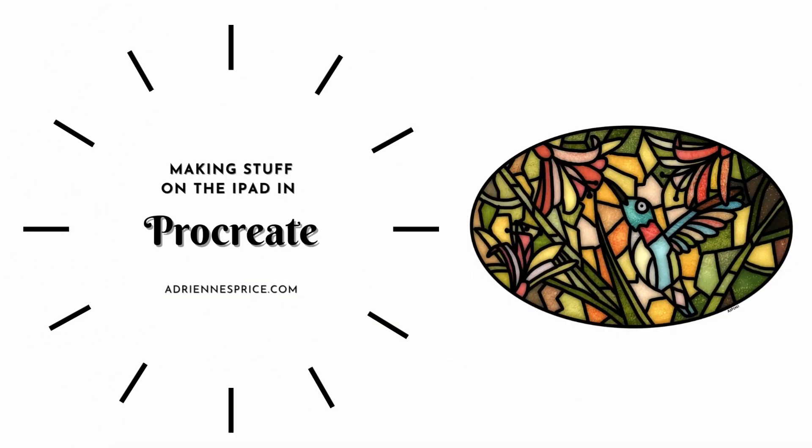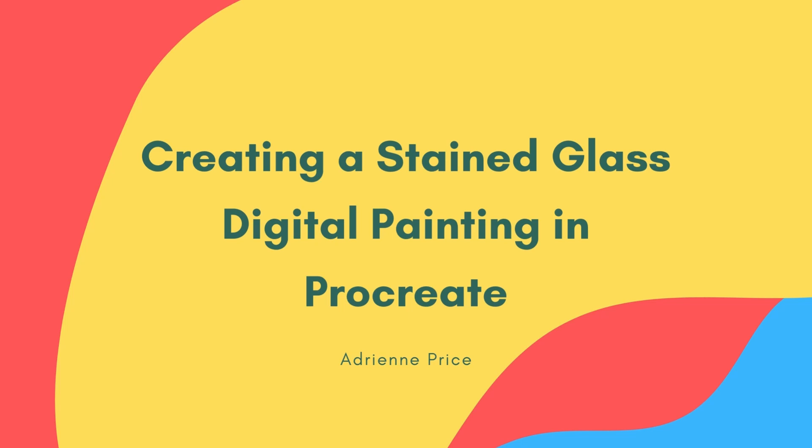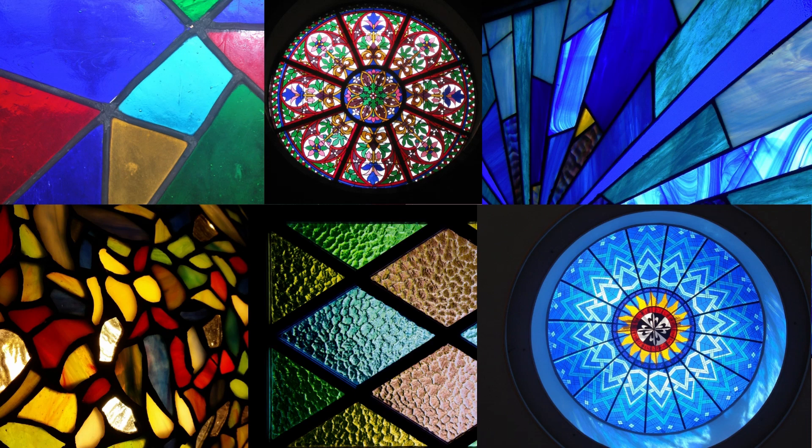Creating a stained glass digital painting in Procreate doesn't need to be difficult. I'm going to break down the steps and show you how easy and satisfying it really is. Here are a few examples of the look that we're going for, even if it's not the theme or subject matter.